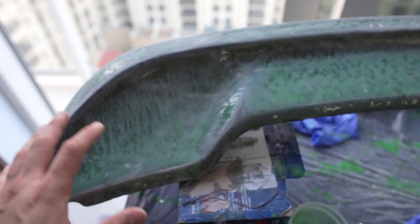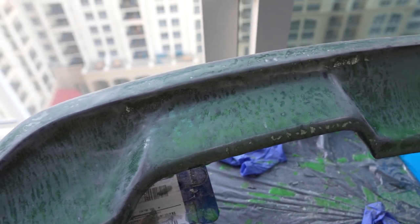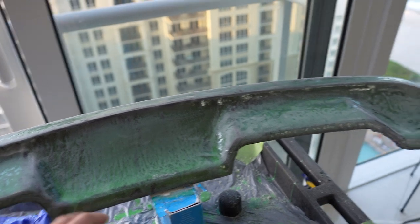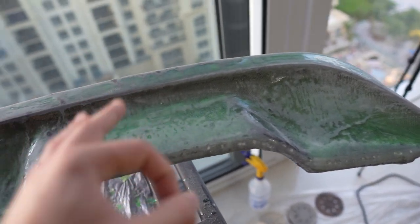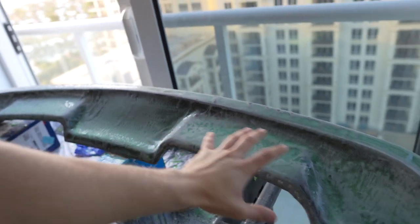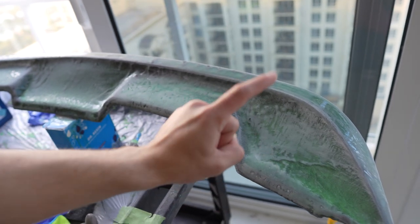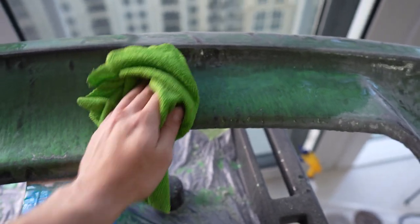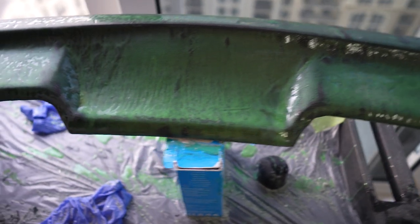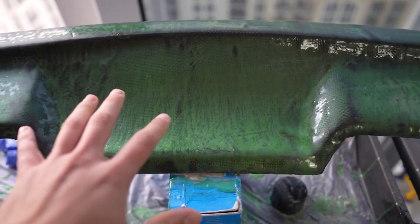Now that the wing has been sanded with both 120 and 240 grit, we can wet it out with a damp cloth and then do a very very thin layer of resin. I think I'm going to be using about 45 grams of each resin and hardener, and basically we're just going to do a super thin layer - nothing thick at all - and that'll be the last clear coat that we do.